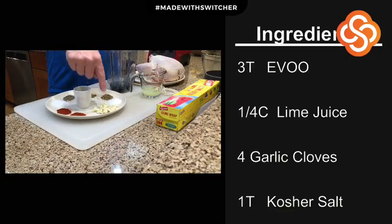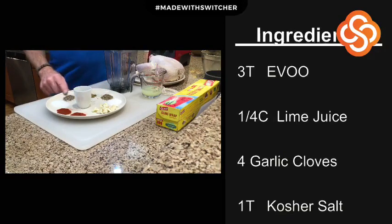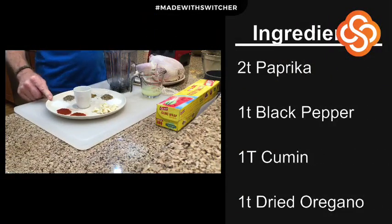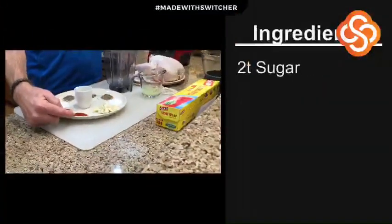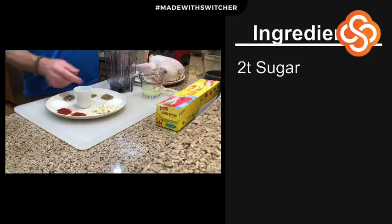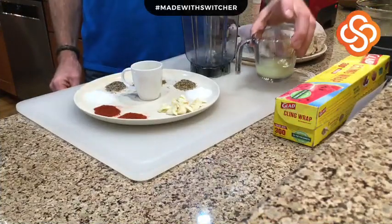We're going to start with approximately four large cloves of garlic, two teaspoons of sugar, a teaspoon of dried oregano, one tablespoon of cumin, a teaspoon of pepper, two teaspoons of salt, and two teaspoons of paprika — one regular and one smoked. If you don't have smoked, just use two teaspoons of regular. Then three tablespoons of olive oil and a quarter cup of lime juice.